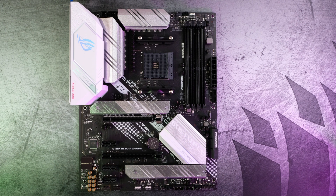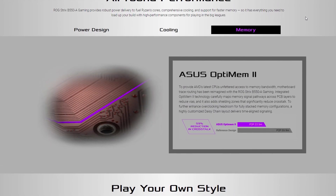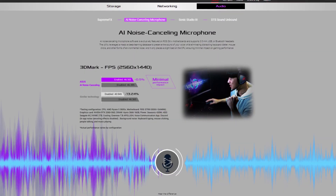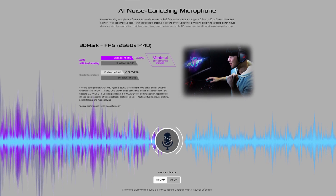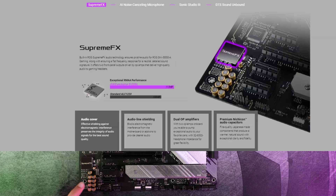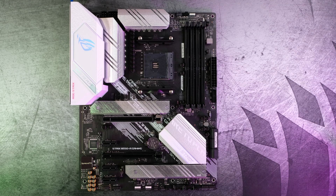Now let's talk about some extra features. First, we have Asus OptiMem 2 — probably a marketing thing, but it allows for more efficient RAM overclocking through better traces on the motherboard. Next, we have AI noise cancellation, which is probably the coolest thing — it uses AI on the motherboard to make the audio sound better. For example, if there's a hiss in the background, it'll remove that using AI. And we have Supreme FX audio technology, which can drive powerful speakers that need a lot of power to run.